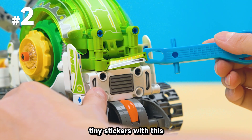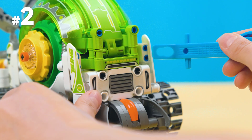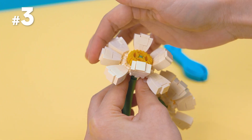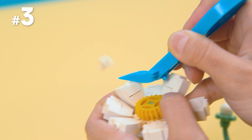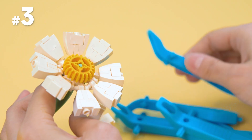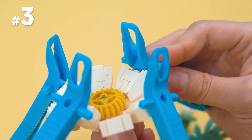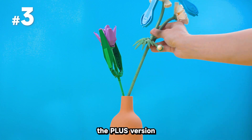Perfect for sticking down tiny stickers with this helper that has smooth curves. Use it to upgrade your flower decor builds. Now you've got a new flower — the plus version.